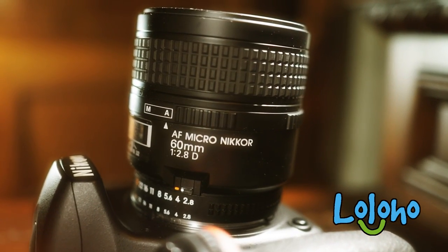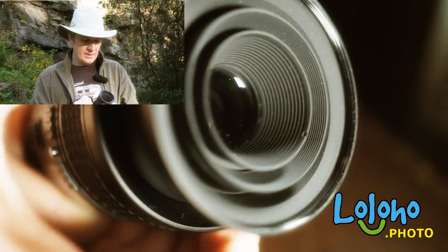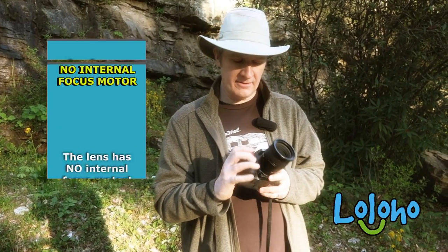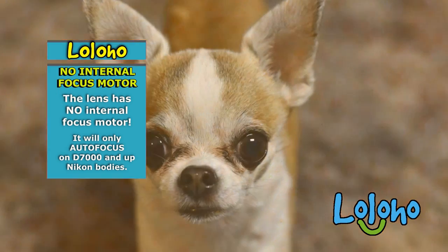Of course it doesn't collapse down and doesn't really adjust much except when you focus. The focus is a little slow and a little noisy. And this lens will not autofocus on all Nikon cameras — you need to have a D7000 series or above because it uses the older screw-driven autofocus.